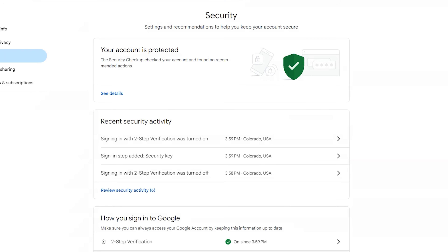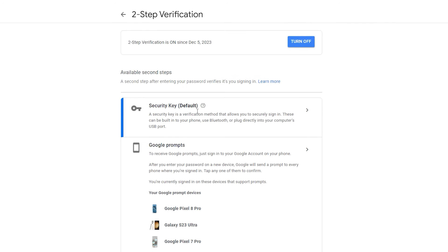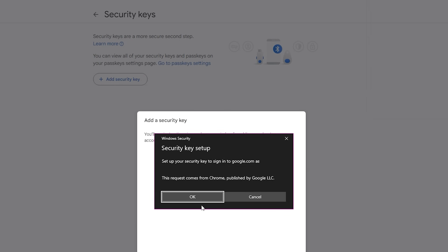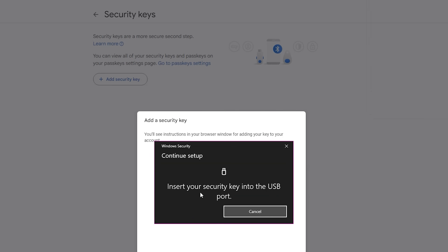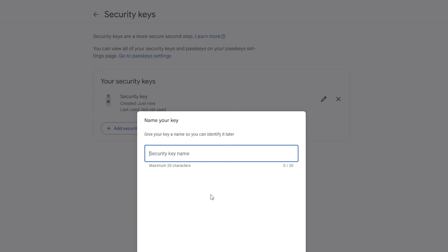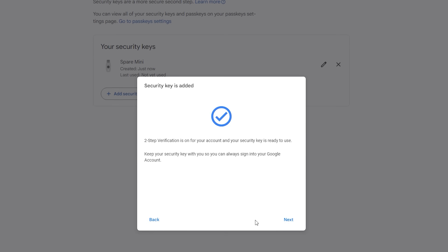Now go back to that two-step verification setting and choose security key. This will bring you to the security key menu — choose add security key, and again follow those same on-screen prompts while plugging in your spare YubiKey. If you are asked to add a name, you can do so here, or go into the passkey setting page and rename your keys there. They will be listed at the bottom of that page.